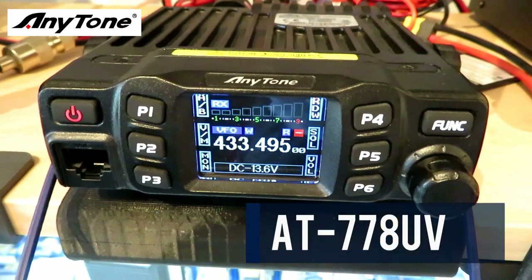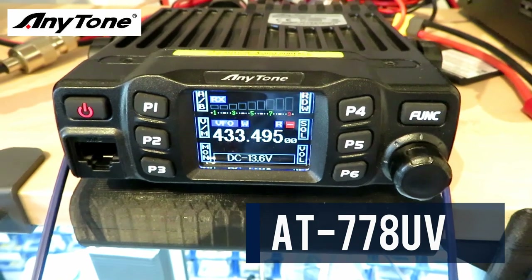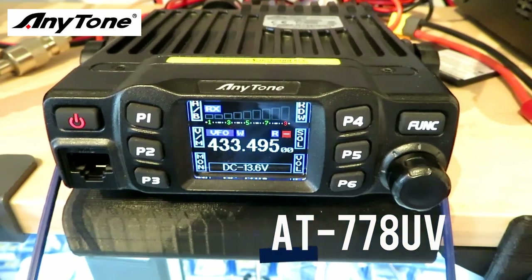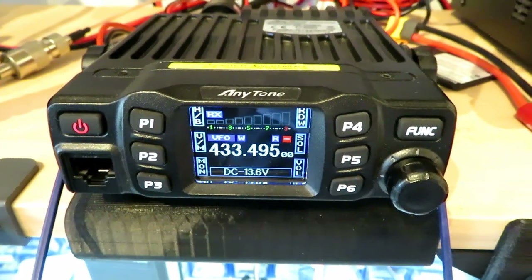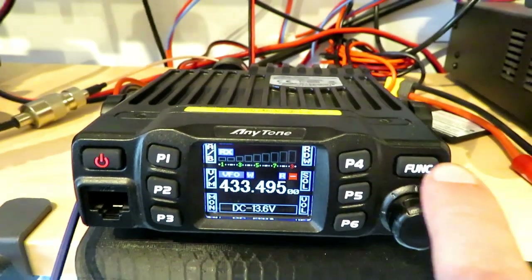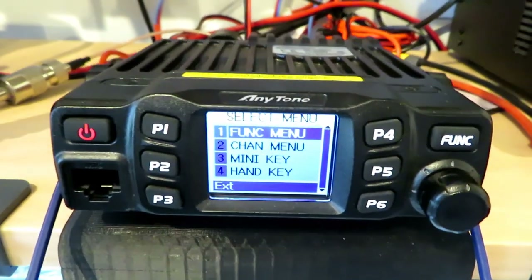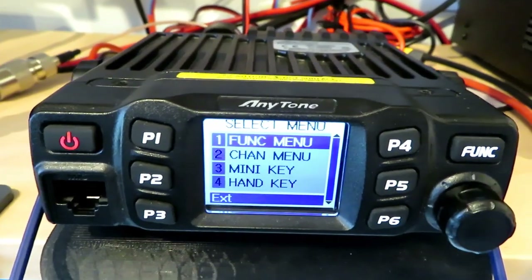I've had the AT778 UV for a couple of years now and I'm really pleased with it. However, people have said on a couple of occasions that the audio is a little bit low on it, and there's no settings in the menu to actually change this or change the deviation.